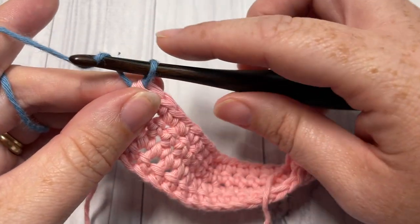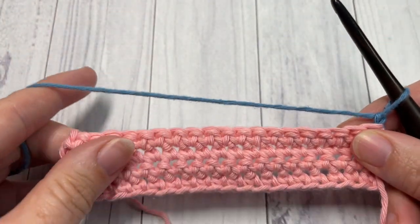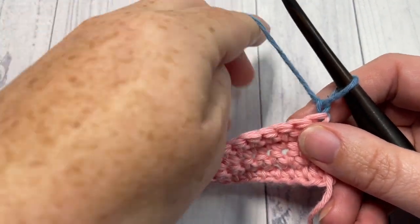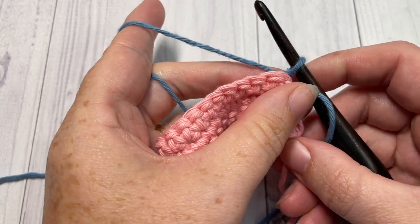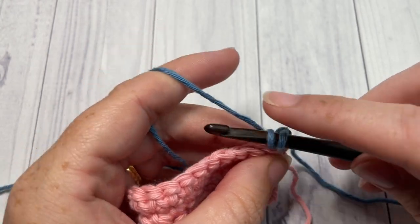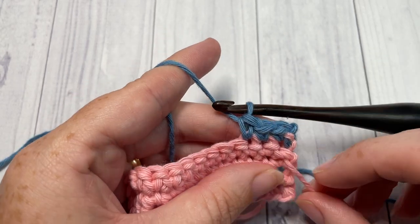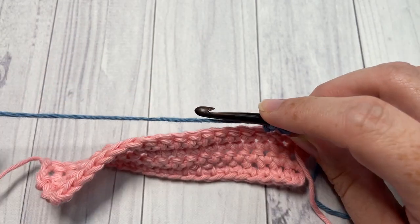For Row 5, chain one, turn your work — now working in Color B. We're going to work our first row involving spike stitches. Begin by working a single crochet into each of the first three stitches — these are just regular single crochet stitches.